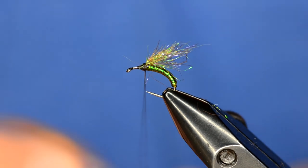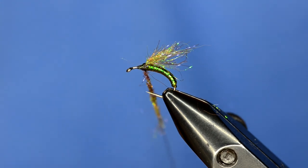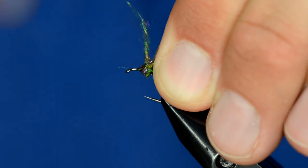Now I'm just going to take a little bit of ice dub and cover up the thread wraps, and it will kind of create a little ball.